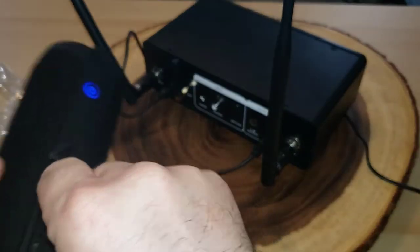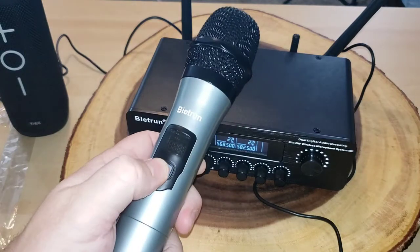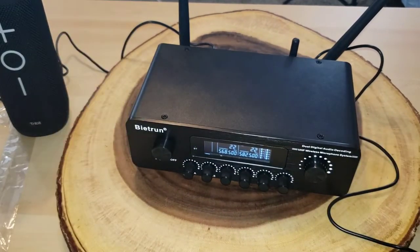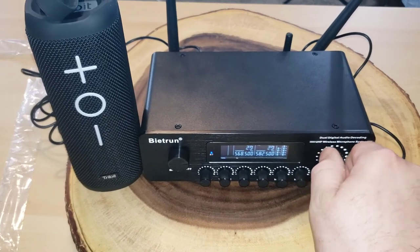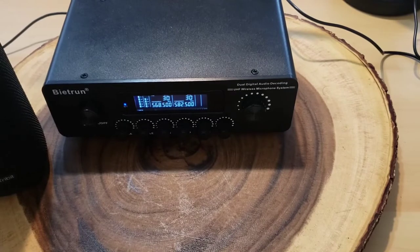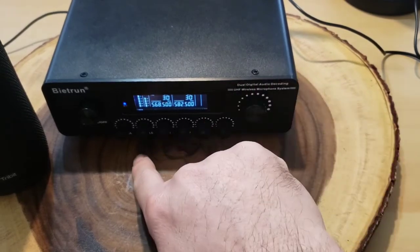I have the cable going into my output and then I'll hook it up into the Storm Box. Now I want to turn on the microphone — we just installed batteries and it says 582.5, so that must be microphone B. Let me talk — can you hear that? Let's turn the volume up a little. That's cool! I'm excited to test out the other microphone with it.